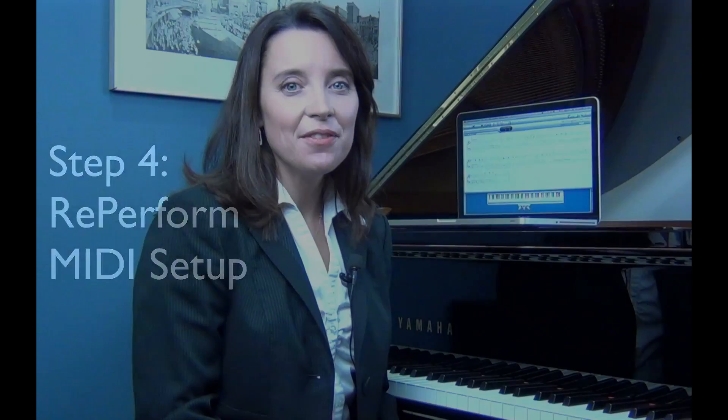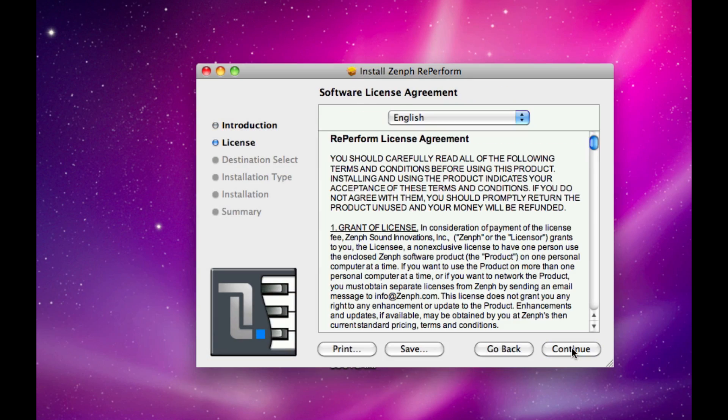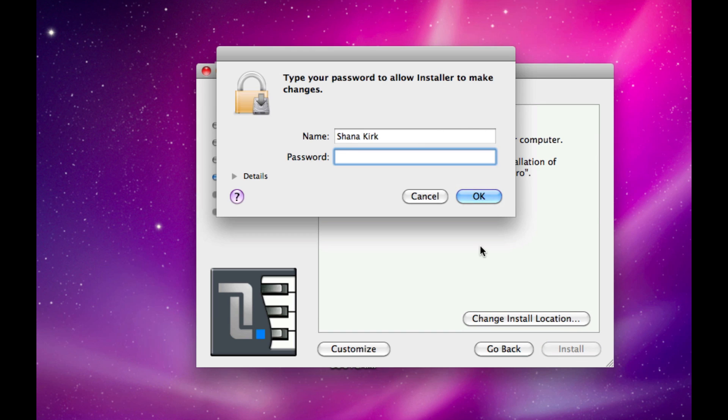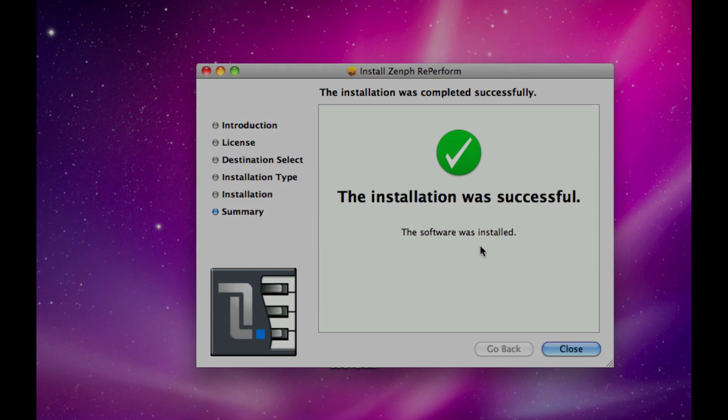Now it's time to make a few choices at your computer. If you haven't already done so, insert the Reperform installer disc and double-click the appropriate installer for your computer, either Macintosh or Windows. Once the installation is complete, go to the Preferences menu and select MIDI devices.